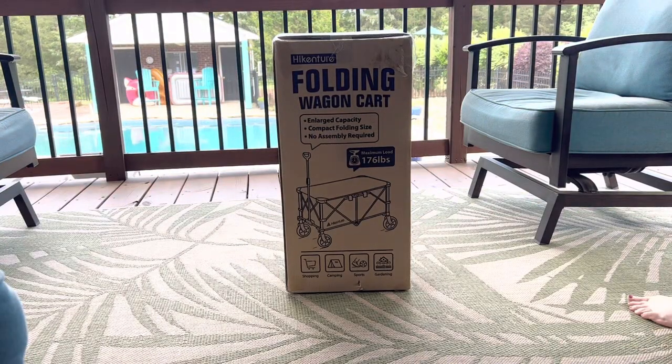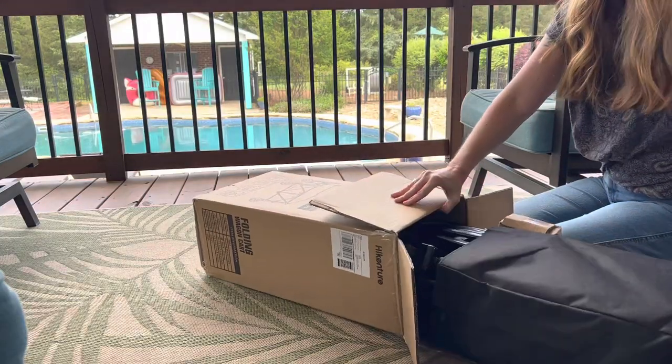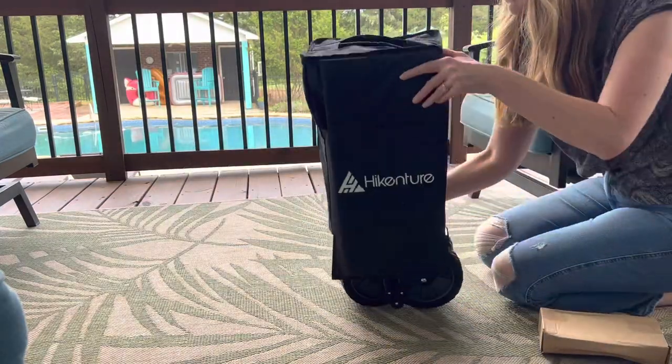The first major perk of this wagon is that it comes already assembled. Seriously, take it out of the box, unfold it, and it's ready to go.